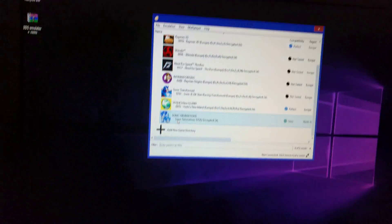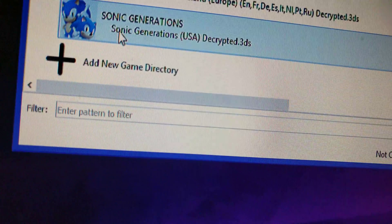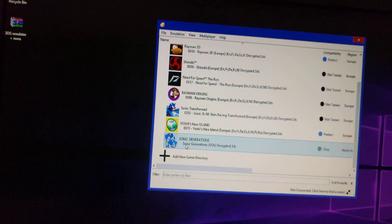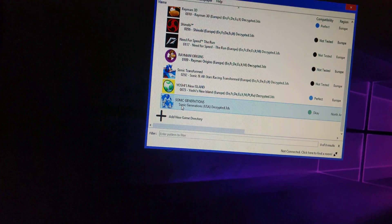The only thing about this that I realized is it only works with decrypted games, so I'm gonna be showing you Sonic Generations to start off with.